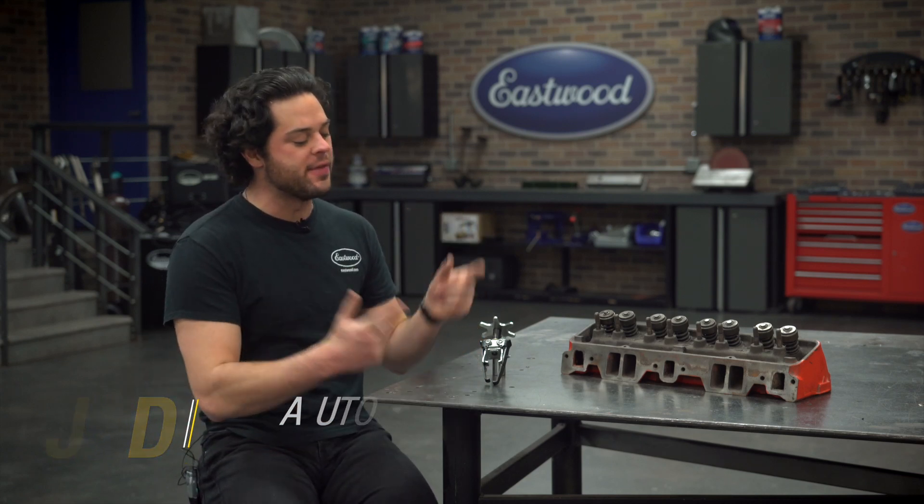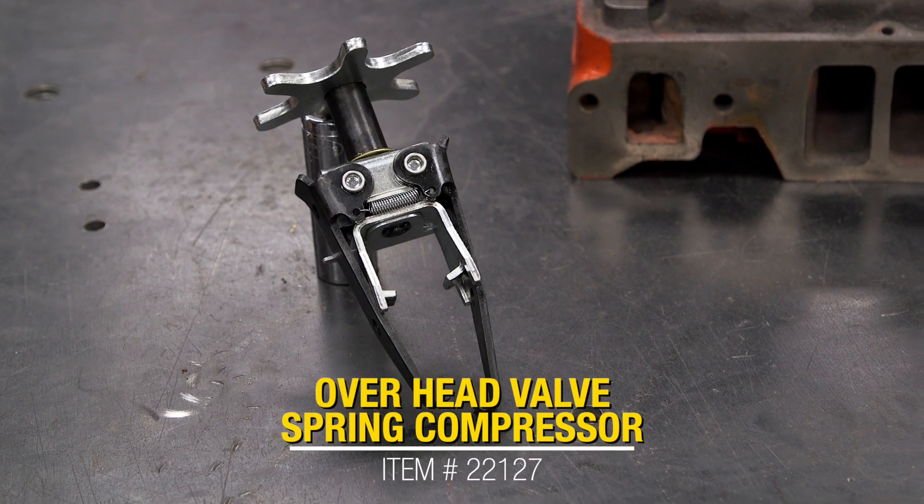Hey guys, it's JD from Eastwood, and in this video we're going to be taking a closer look at the Eastwood Overhead Valve Spring Compressor.